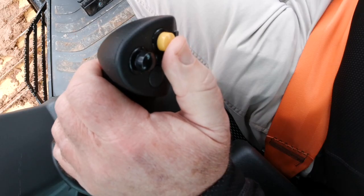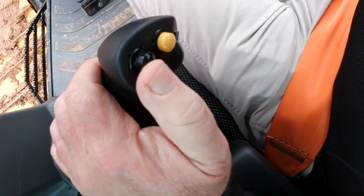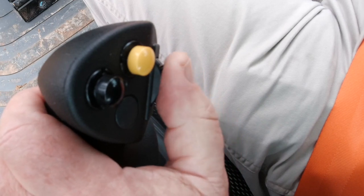Also, the yellow button is my bidirectional control and the black button is the horn button. The thumb wheel at the bottom controls my gear ratio or ground speed.